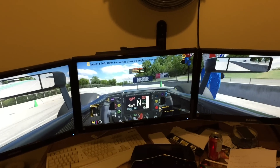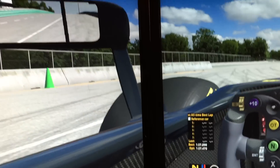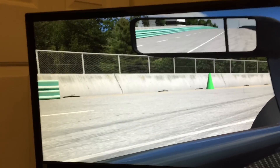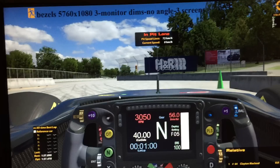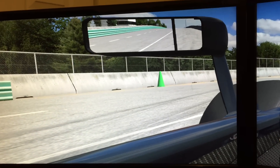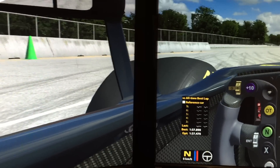Hi, Clayton McLeod here. I just want to show you something concerning iRacing and triple monitor setups. Once you go with three screens you've got a couple of problems. One is the bezels breaking up the image, and the other is on your side screens you will have some stretching distortion. This is due to the whole image being drawn as one from the view of one camera, and there are ways to deal with both of those problems.